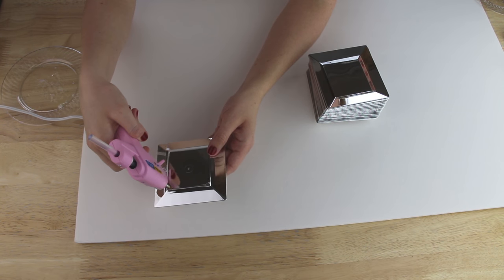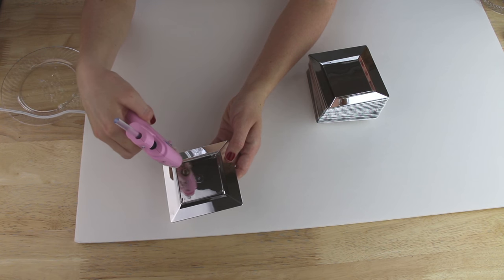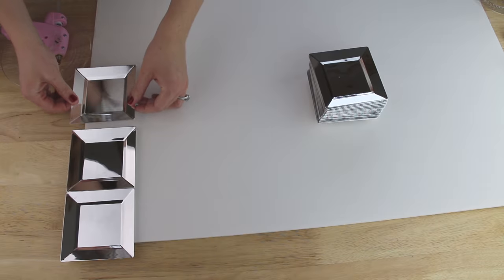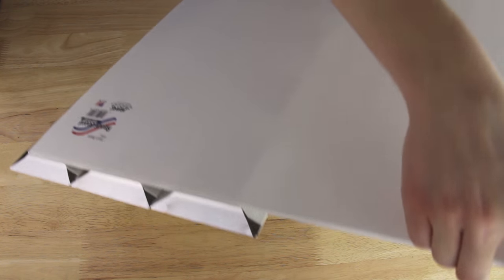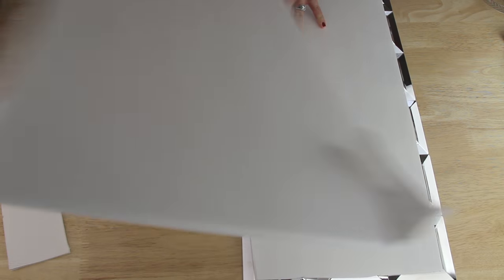I'm taking the plates one by one and applying four dabs of hot glue onto the four corners of the base of the plate and then pressing them onto the poster board. I repeated this with the other plates, making sure to get them as well aligned as I could. With all the plates attached, I flipped the project over and used a box cutter to trim away the excess poster board.